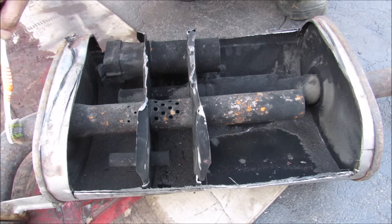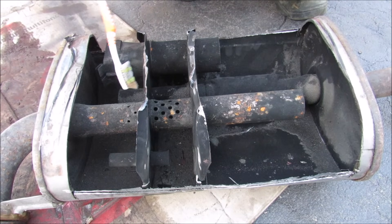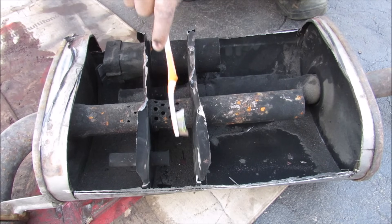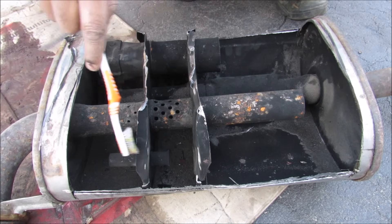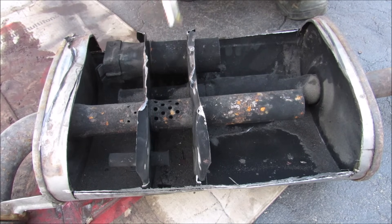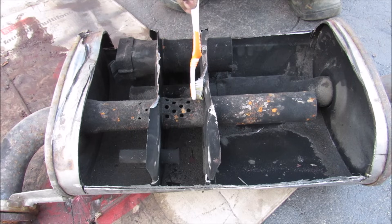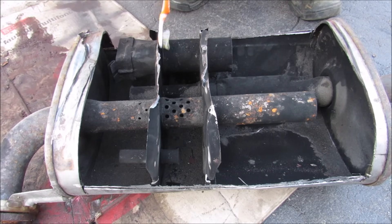At idle, most of the exhaust gases will enter the muffler here and come to the second chamber in the middle that has these perforations. Pressure will build up and some of the exhaust gases will escape going either to this chamber or to this chamber through this bypass hole over here. The distance between these two baffles is calculated so that it cancels the sound at idle as they bounce off the walls and destructively interfere, therefore muffling the noise.